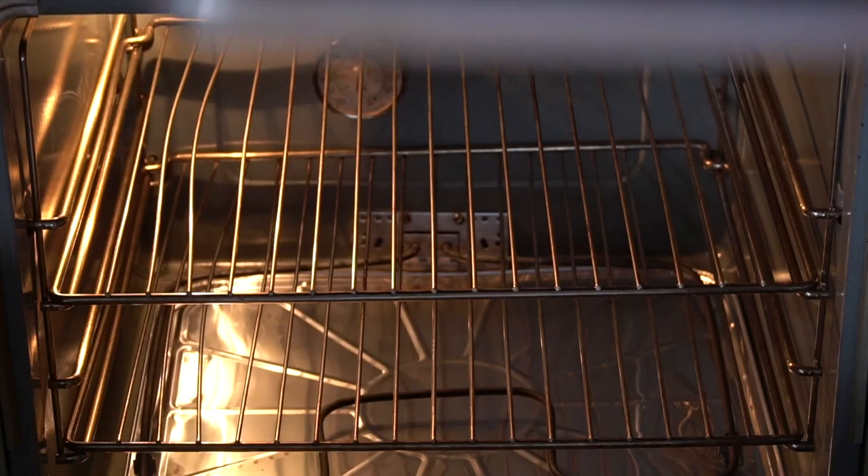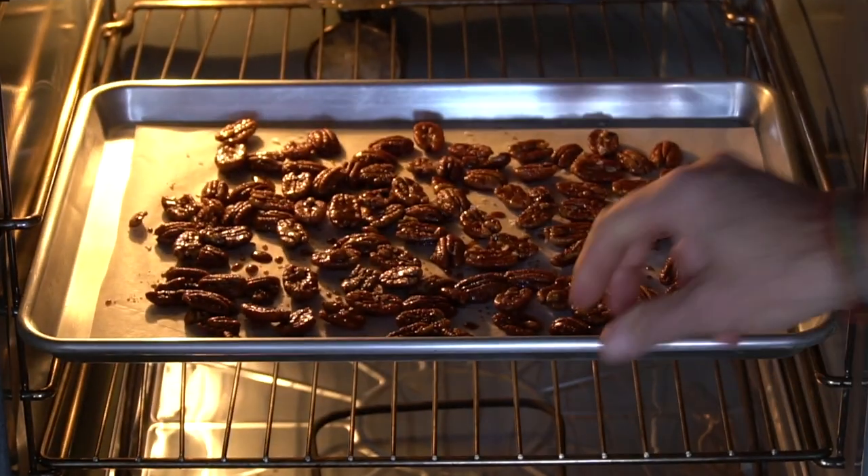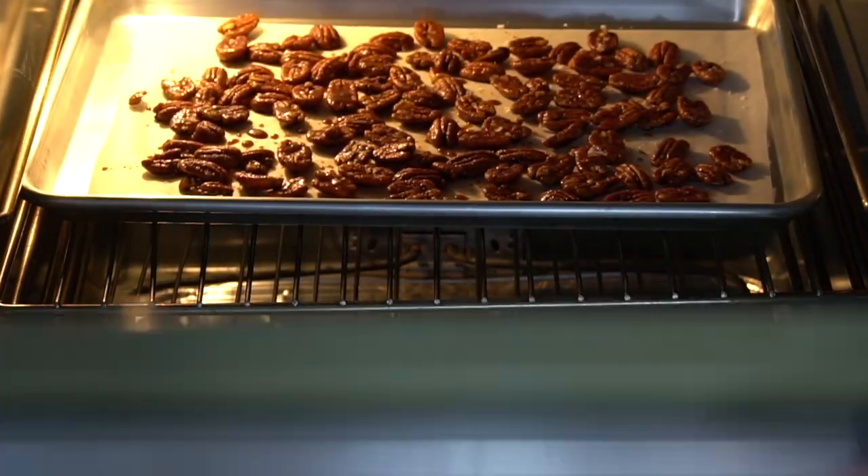Transfer your pecans to the oven. We're gonna roast for 10 minutes, but best to check at the 10 minute mark. If they're not fragrant and golden at 10, leave them in for a little bit longer.